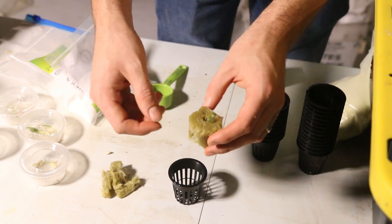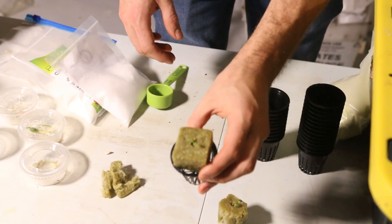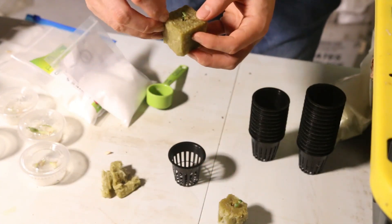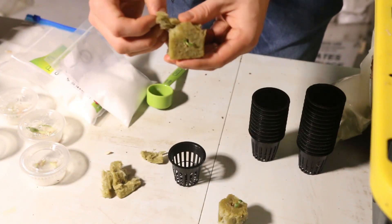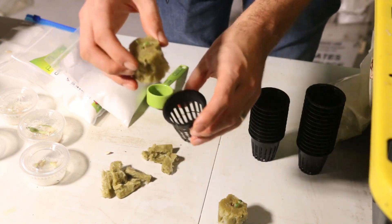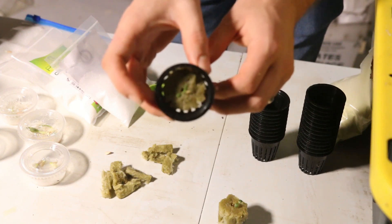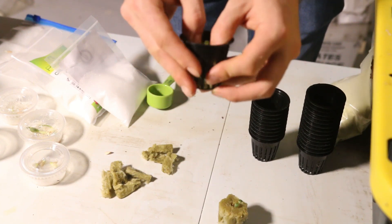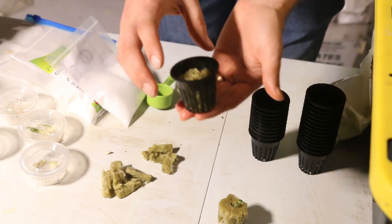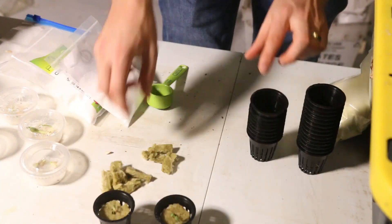What I've done here is shave off some of the edges of the rockwool to make it circular, because they come square. The two-inch rockwool cubes don't quite fit into the two-inch net cup as-is. So you just take off the corners, make it round, and be careful not to rip any roots if you have root development. Now it fits right into the bottom of the net cup perfectly — just push it down so it makes good contact. As soon as you set this into your system, it touches the grow solution and starts taking up nutrients right away.